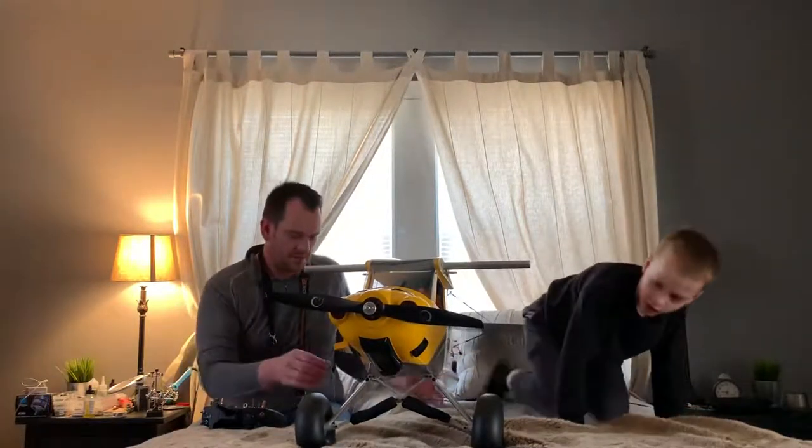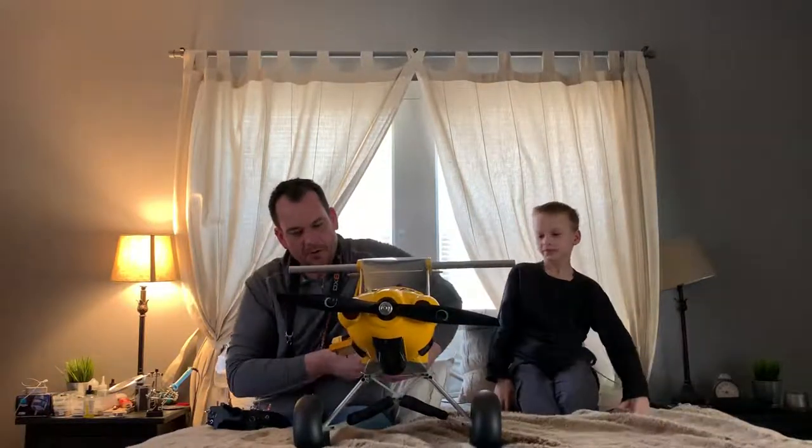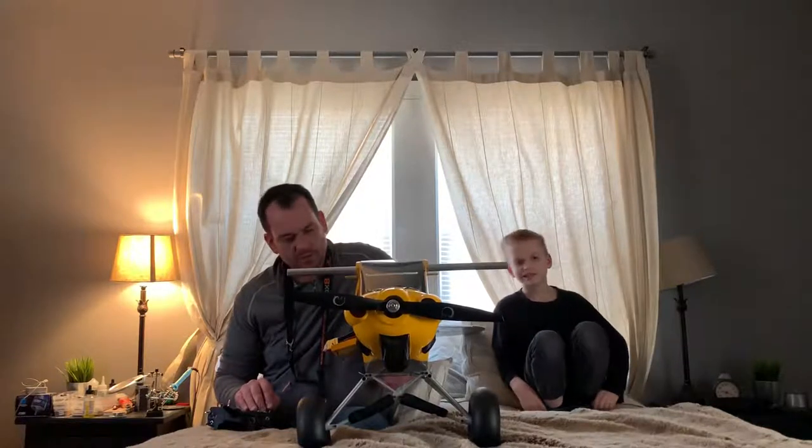Let's see what it does. Let's hold it real good. Got the power meter on it, just want to make sure we're not pulling too many amps and watts.